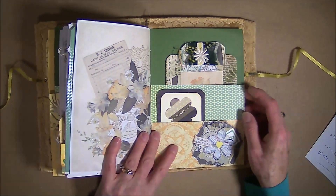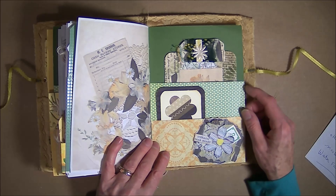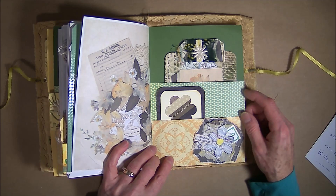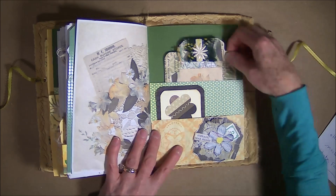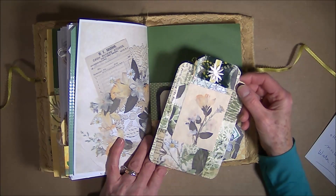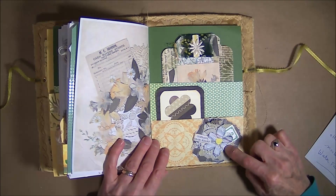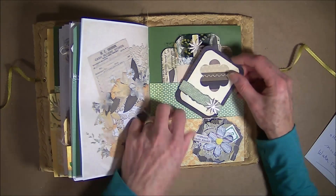I love taking out my scrap box to do these challenges. And this is the other side of the stacked pocket. A large journal card from the master board — I have a cluster to decorate it and a small journal card.